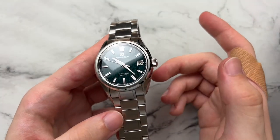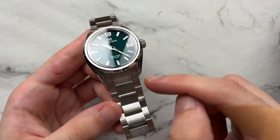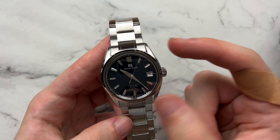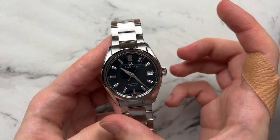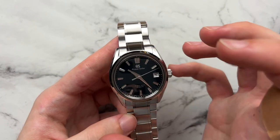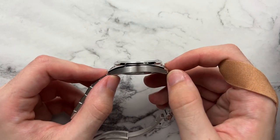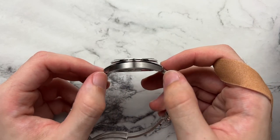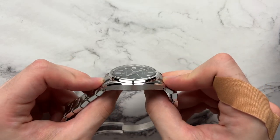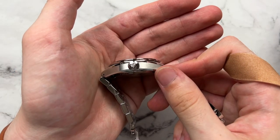Moving on to the case — we have the interesting Evolution 9 design with multi-facets along the lug, a polished chamfer on the outside and inside of the lug which visually thins it out. The highly polished sloped bezel ends in a flat brushed bezel, contrasting nicely. You have vertical brushing on the lugs and horizontal brushing on the case side, with a nice curvature so it wears well on the wrist. Drilled lug holes are always cool to see, and the case back sits almost into the wrist.